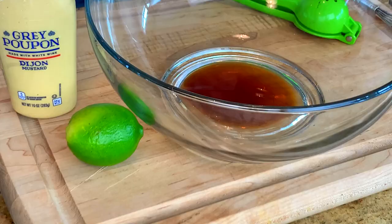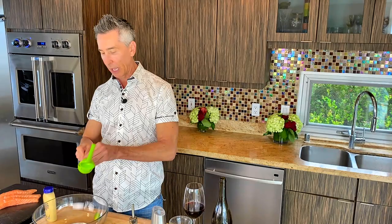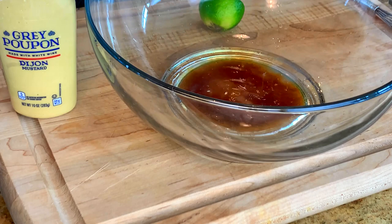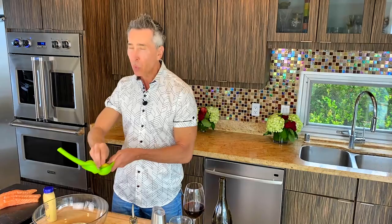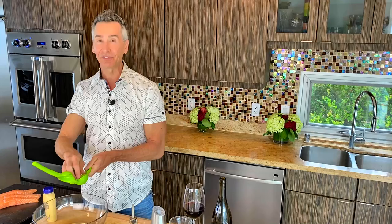Now let's start work on that marinade. I have a super simple marinade to give more flavor to the salmon. In the bowl, I have some soy sauce or tamari, whatever you'd like to use. To that, I'm going to use a whole lime — it's a pretty juicy lime so I'll get at least a good two tablespoons. It's important that we only let this marinate for no more than 15 to 20 minutes tops, because if you do more than that, you know what you'll end up with? Ceviche. The acid from the lime juice is going to cook the salmon, and you do not want that.